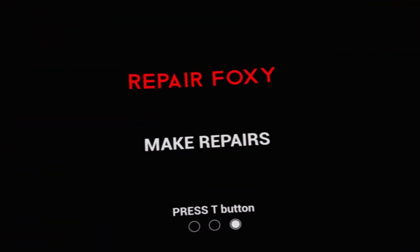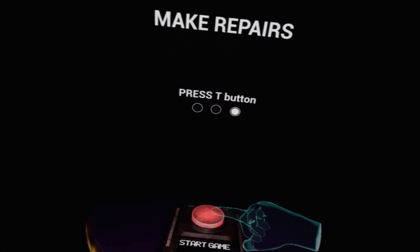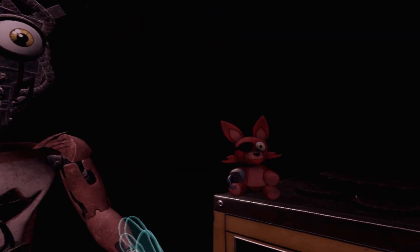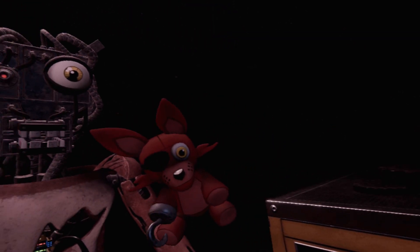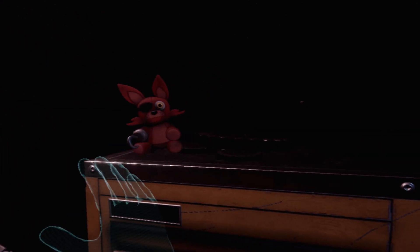I like that. Press T button, make repairs, and push buttons. Oh, this is going to be fun! I wanted to do this because the Puppet did it, and the Puppet's awesome. Welcome back to Parts and Service. Foxy has been out of commission for quite some time. This series of simple repairs should return him to full working condition. Oh, Foxy Blossy!